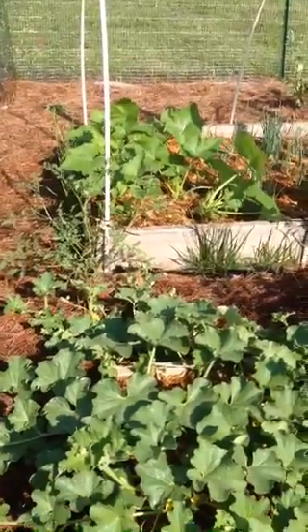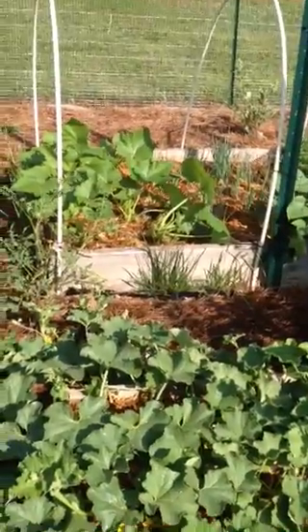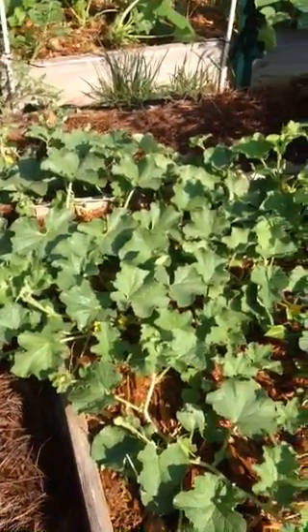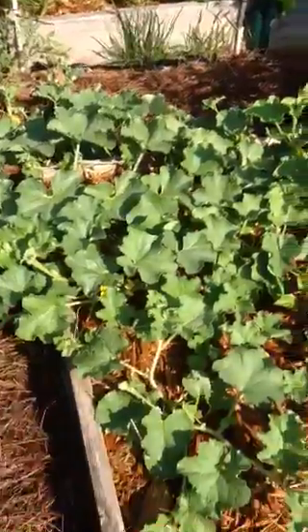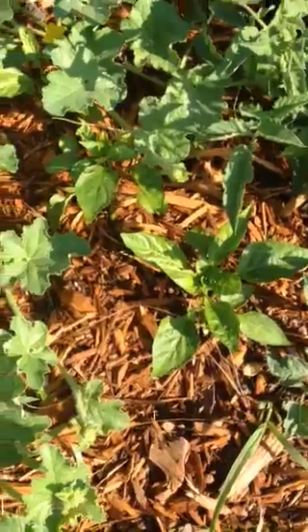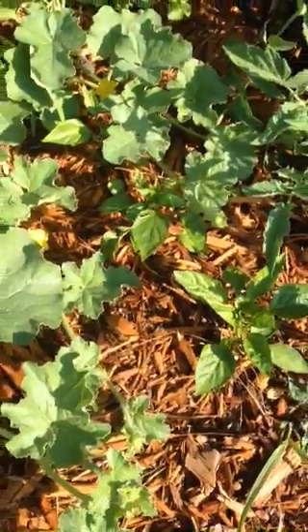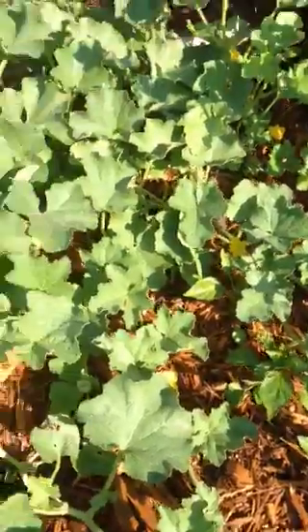I've been told not to do that because they will cross-pollinate, so I don't know what's gonna happen, but I'm gonna let them grow and see. I've got a couple of red bell peppers right here — actually three of them. I'm gonna have to push those cantaloupes on over to the side.